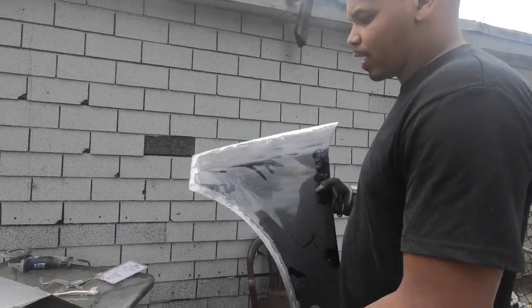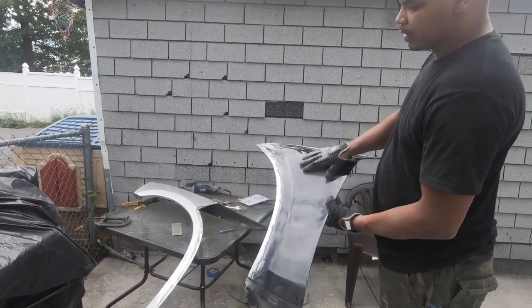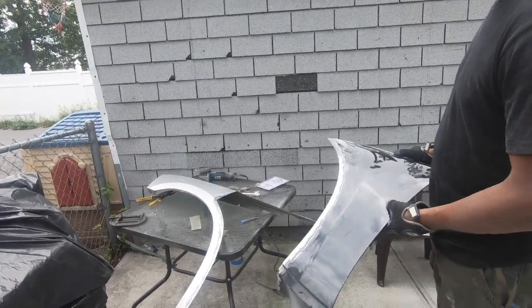The process of that is you've got to combine the Magnum fender with the Charger fender. As you can see, this is actually the Magnum fender — I cut off the Magnum fender, this piece — and that's the front of the Charger fender on the table. Excuse my workstation, but this is all I have.